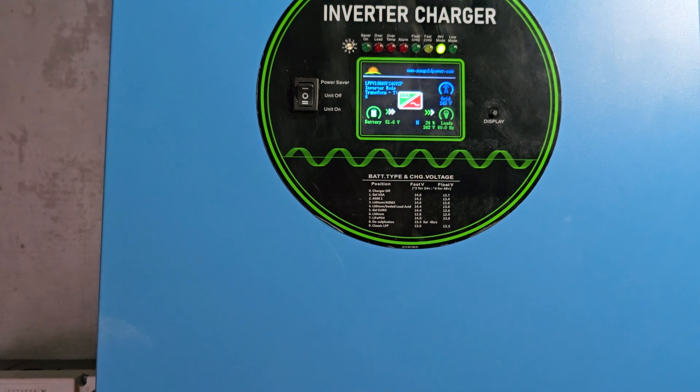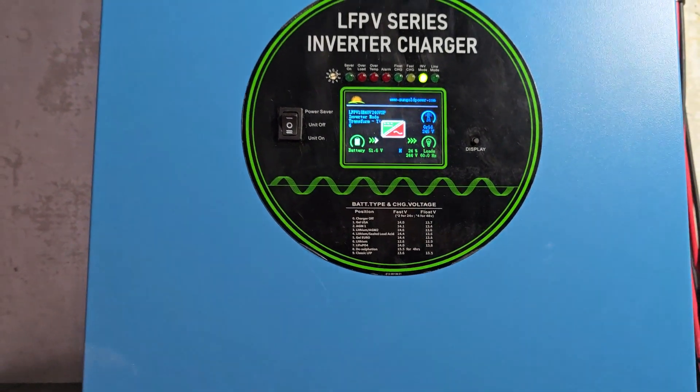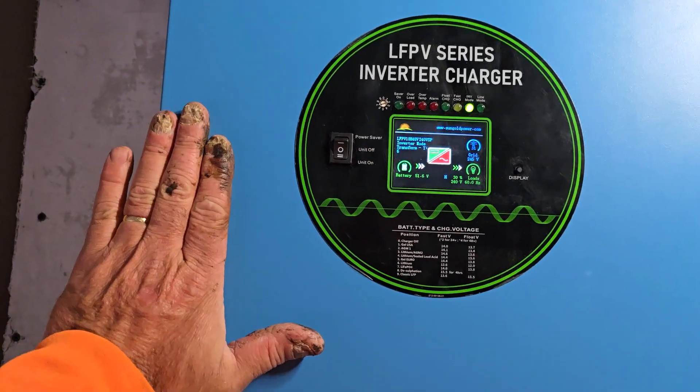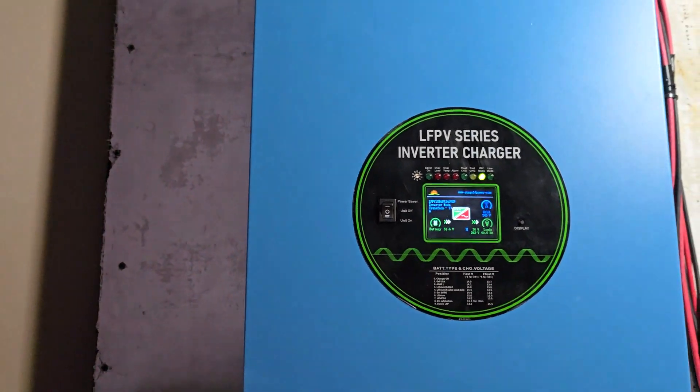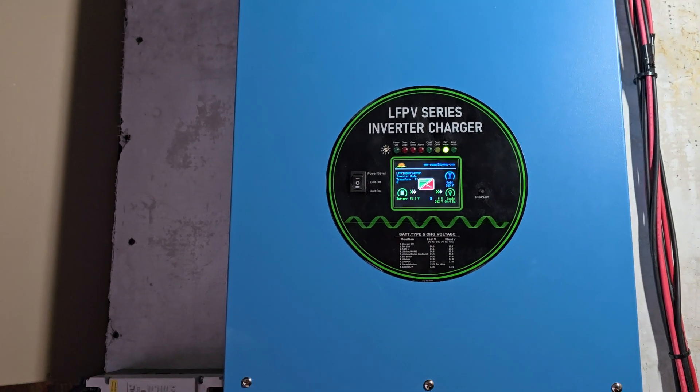Right now the compressor is running outside and we've got power to spare. So this machine will produce power — it's a no-frills, power-producing machine.